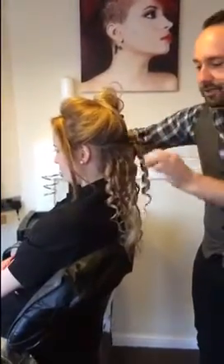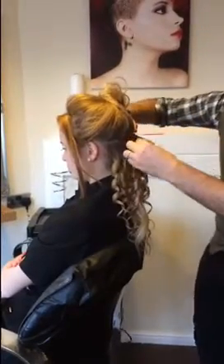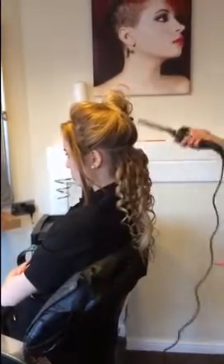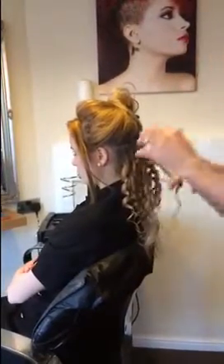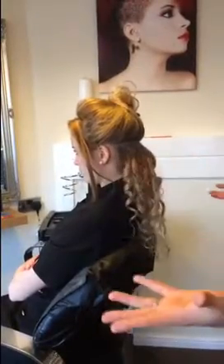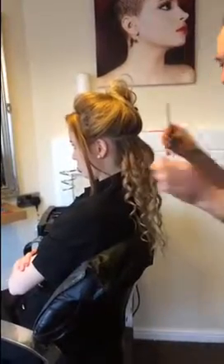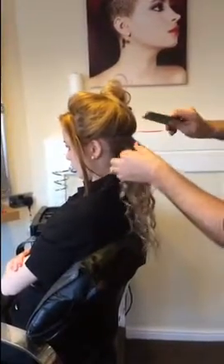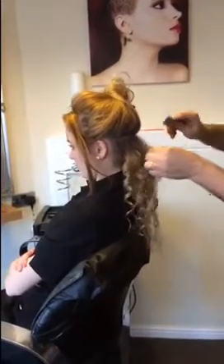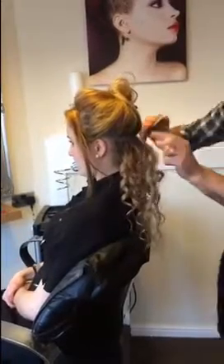I'm now just doing the last curl on this middle section — holding for seven seconds, then let go. You've got your curl there — pull it through with your fingers, not too much because we don't want to create frizz. Then we need to get the comb and just lightly backcomb at the roots. Don't forget, this is important: put your backcombing in because this is what's going to make the style last. Backcombing at the roots.